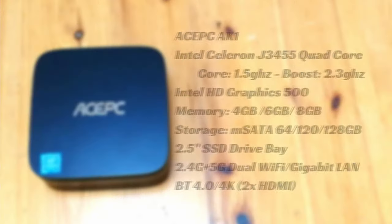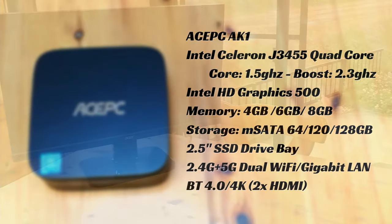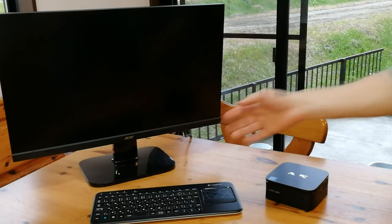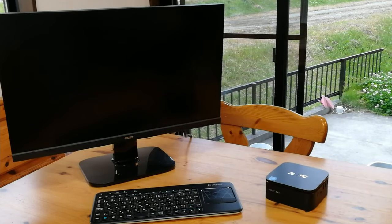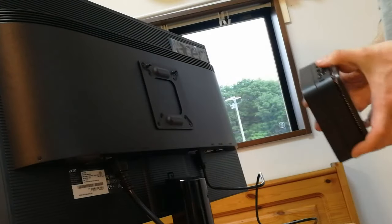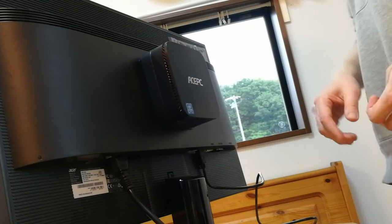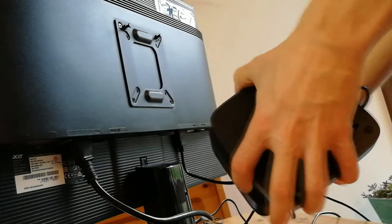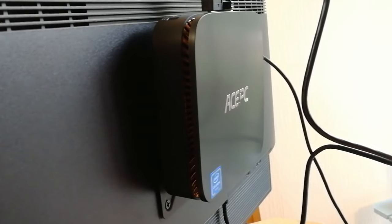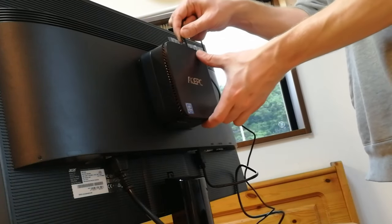Quick look at the specs. The one we have in for review is the 8GB/128GB model. To get this running, we'll need a monitor or TV with HDMI, and then a USB keyboard or trackpad. We're going to make full use of this VESA mount — just line up these two holes. Bang — it's like a little backpack. If you want it thinner, you can even unclip the hard drive caddy.